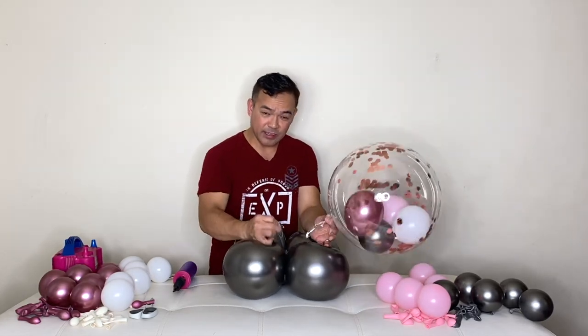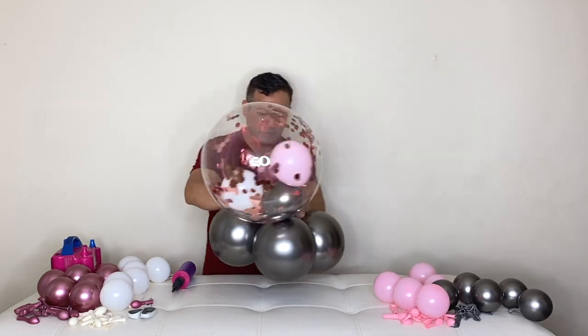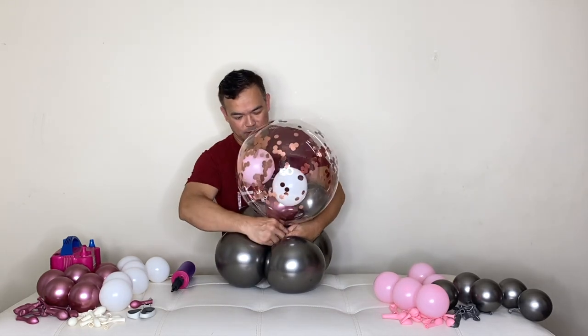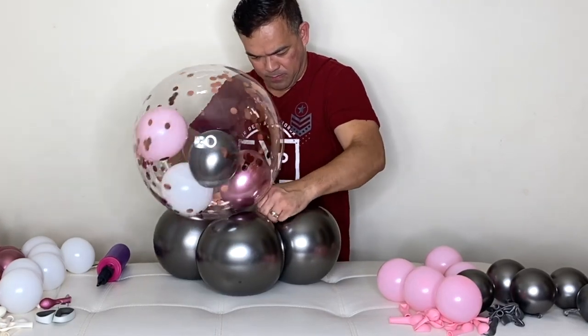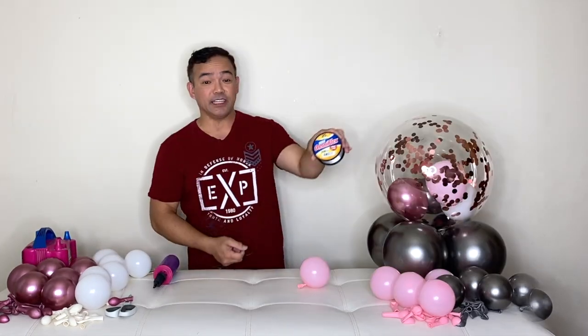Grab the ends of your balloons and just tie them onto your balloons. There you go — this is our base. Now I need our fishing line; this is 20-pound fishing line.